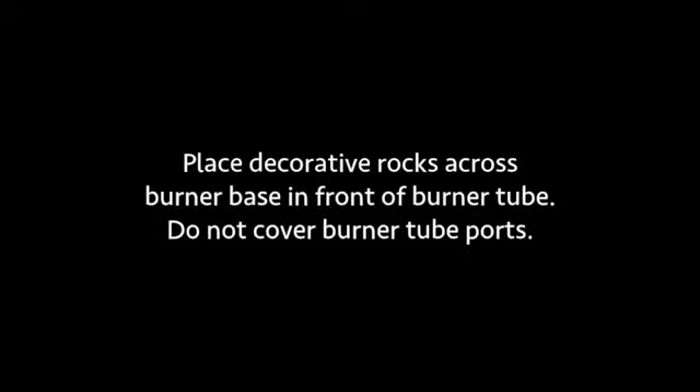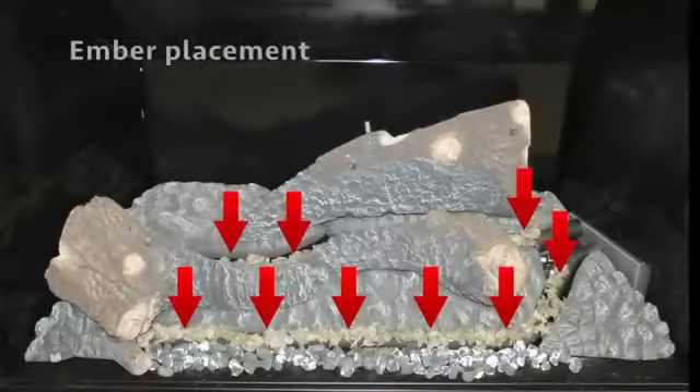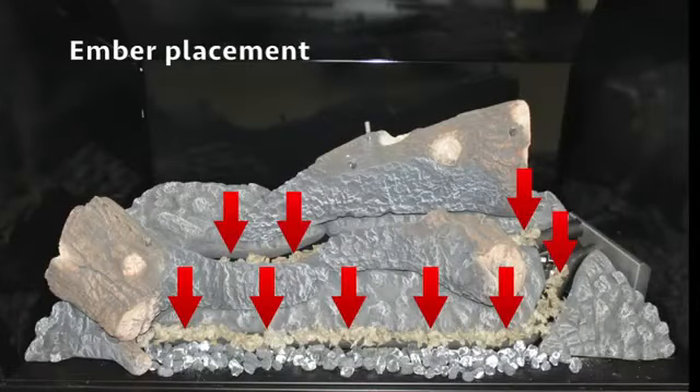Place the decorative rocks across burner base in front of the burner tube. Do not cover the burner tube ports. Place the glowing embers on the burner tubes covering all ports. Place embers on ember bed A as shown.